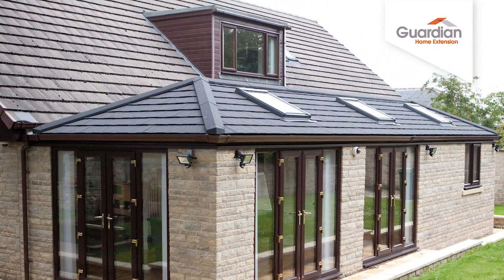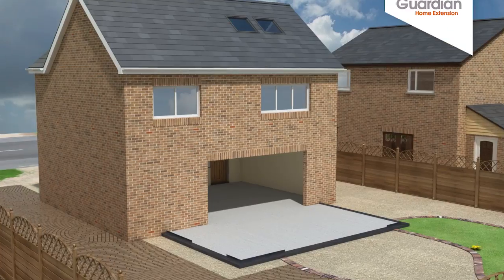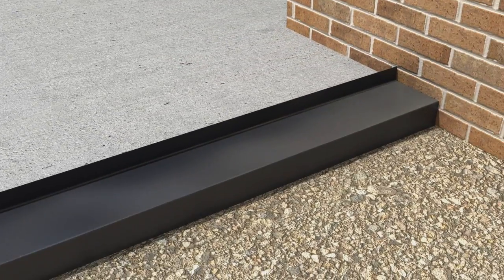Here's our step-by-step guide to exactly how the Guardian Home Extension is designed, built and installed. Days 1 and 2. First of all, the base is laid to the correct specification.